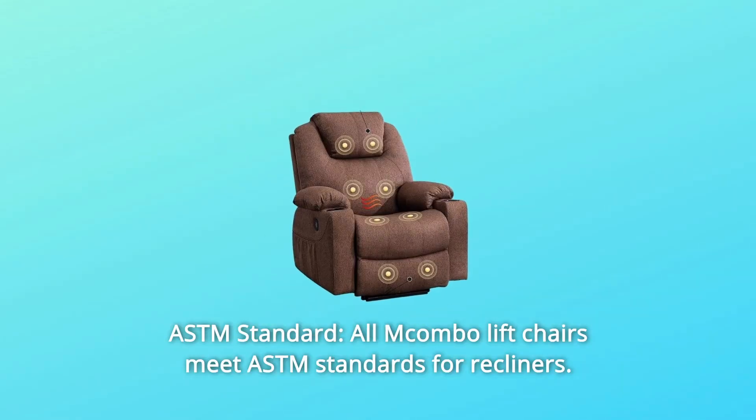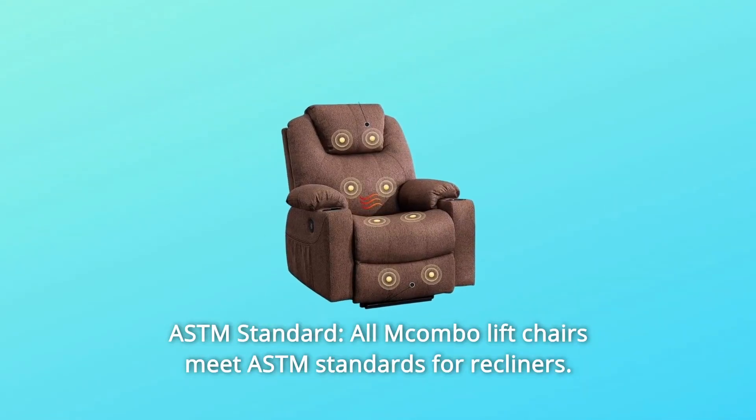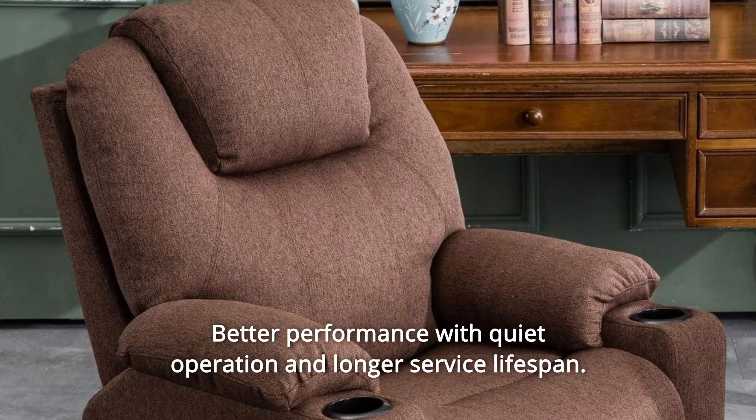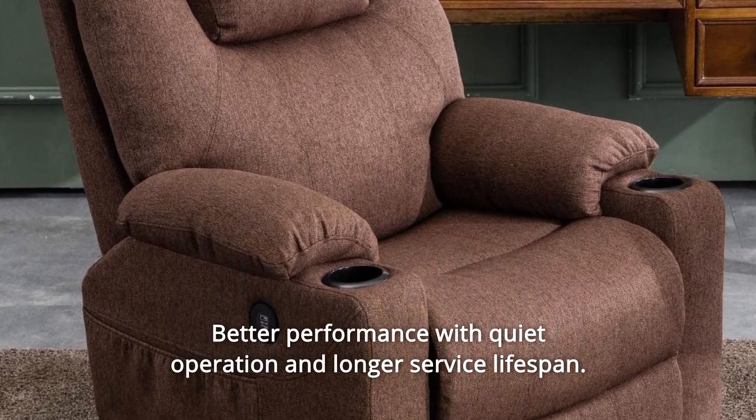Number 1: ASTM Standard. All Combo lift chairs meet ASTM standards for recliners, with better performance, quiet operation, and a longer service lifespan.